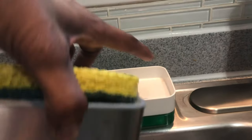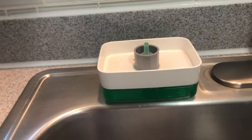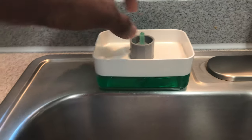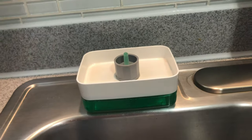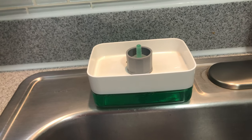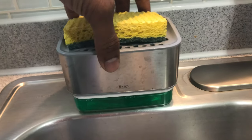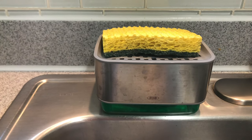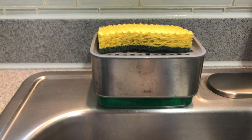It dries off and extra water is caught here, so you can dump it once in a while and clean this area — pretty neat. To refill it, you just unscrew it and refill it in there. It's a pretty neat design; it's one of the best I can find on the market for what I needed.